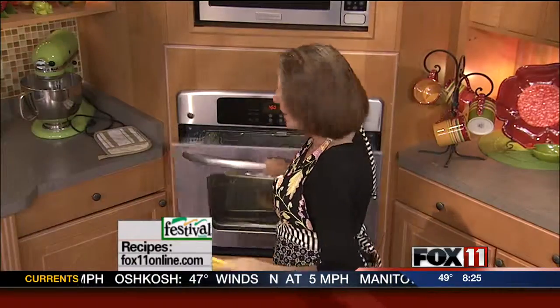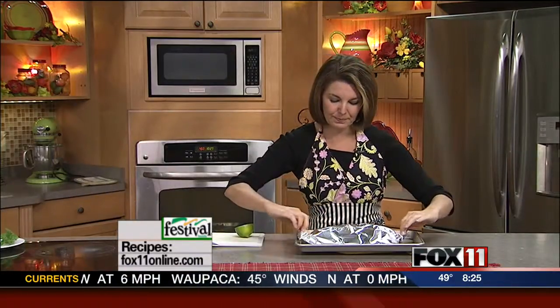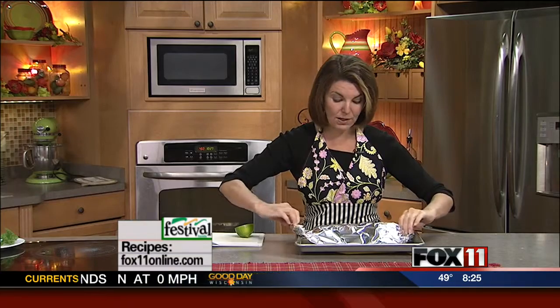It's just a really great way to cook fish — it stays nice and moist, lots of great flavor. Now the deal is you need to be real careful when you open the packet. I'm baking this in the oven, but this is also a great way to do it on the grill.